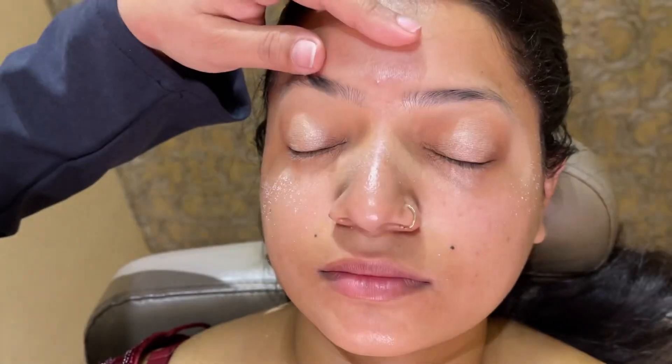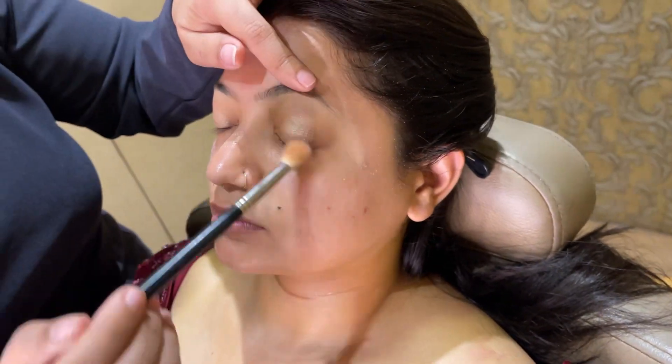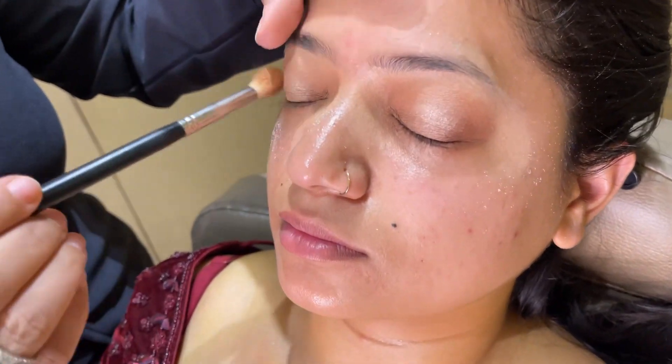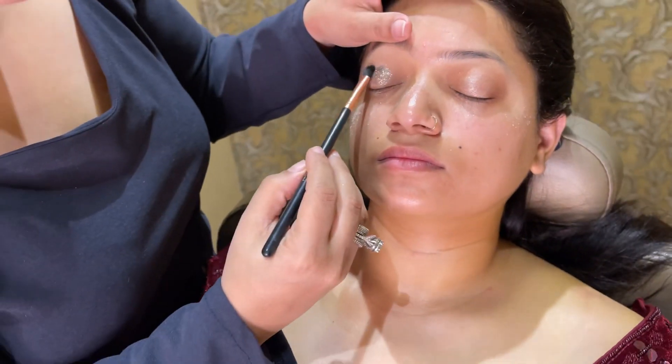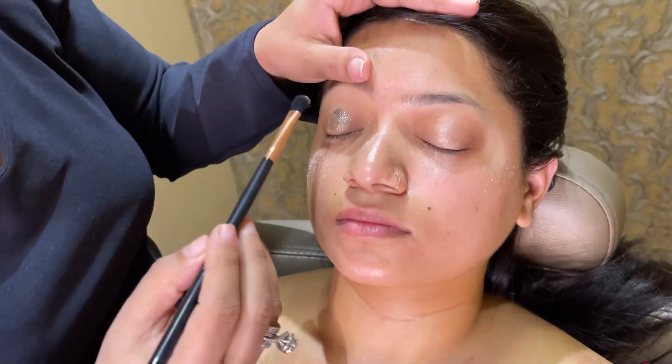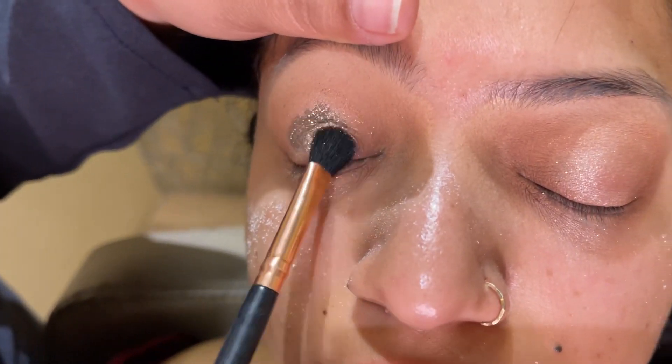I am going to start with eye makeup first. I have added a base and given a shine effect. Now I am giving a little nude color with a fluffy brush, blending it. I have put glitter glue and now I am going to paste glitter — I used Makeup Studio glue and Makeup Studio glitter.